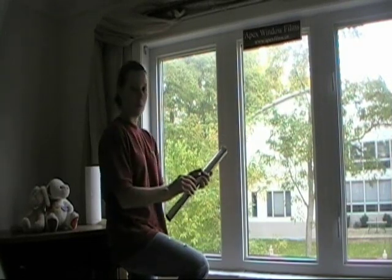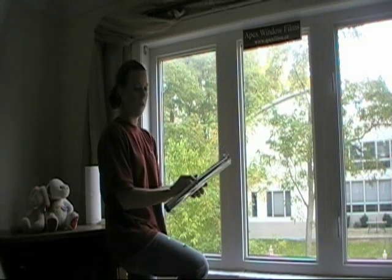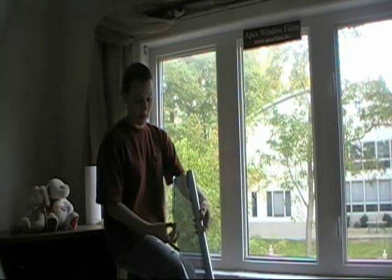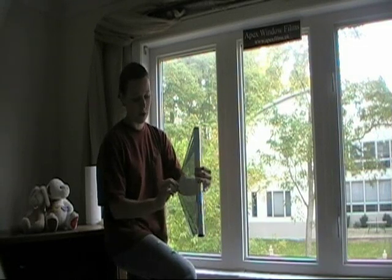We're going to roll this one. It's different than the frost because you just peel the backing off. I just want to show you the two sides. This is what the outside is going to see and this is what you're going to have in your home.